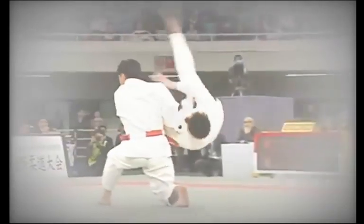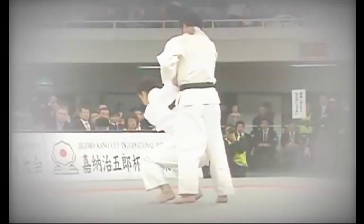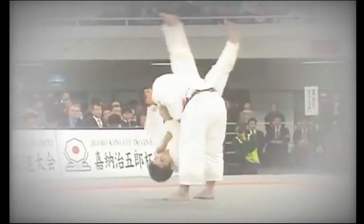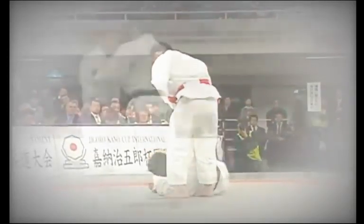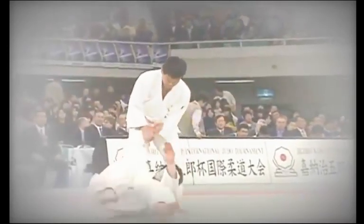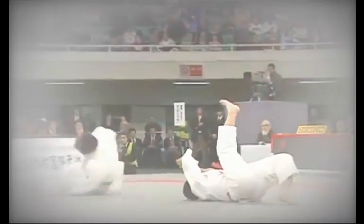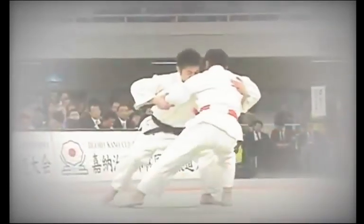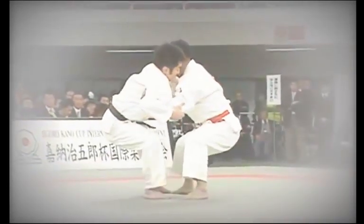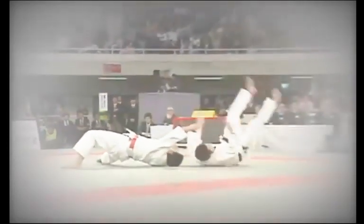Master Jigoro Kano, the founder of Judo, said: 'Kata and Randori are like the two wheels of a cart. They serve no purpose without each other.' Their relationship is similar to that of grammar and creative writing — Kata being the grammar upon which Randori, the creative writing of Judo, is based. To effectively master the principles and techniques used in Randori, students must practice Kata to gain a true understanding of the essence of Judo.